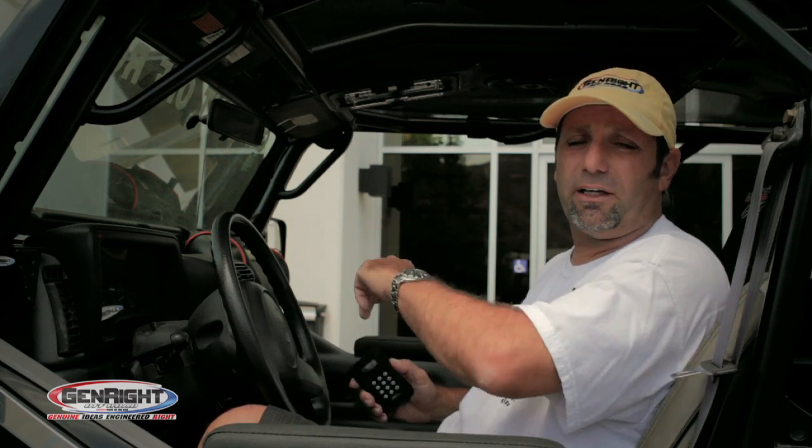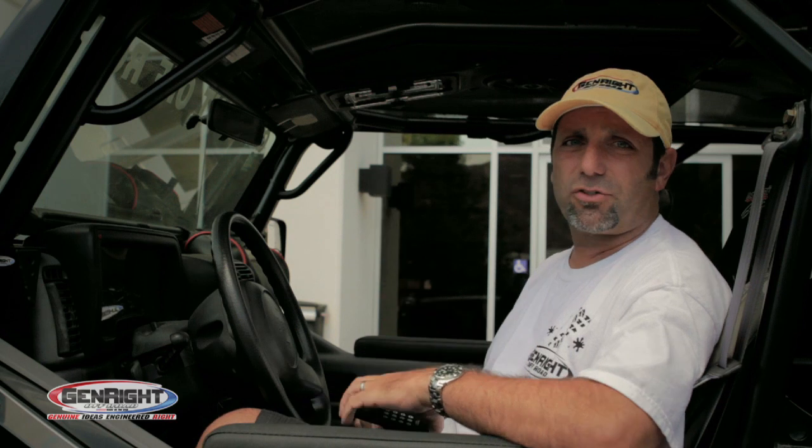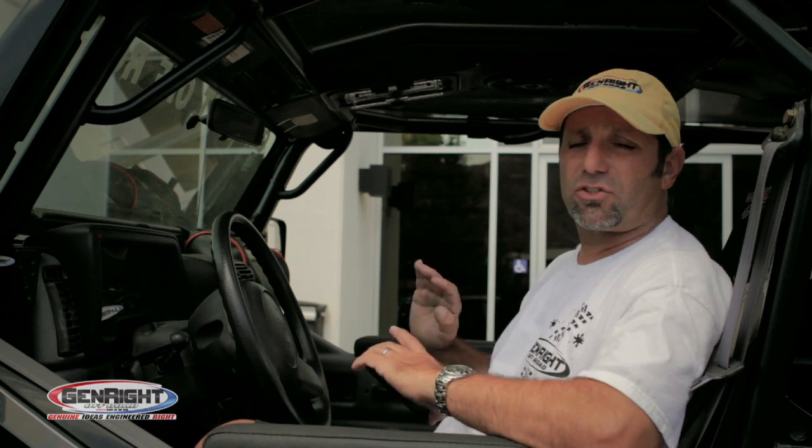Super easy. Awesome system. I've lost way too many CD players just from the dust and the elements, and this is a great way to go. It gets it out of the way — it's tucked up, it's clean, it's nice, and it's all waterproof.